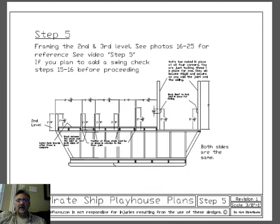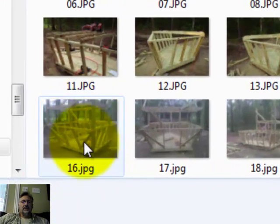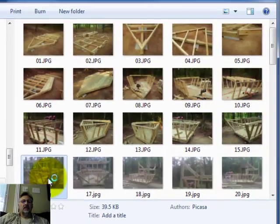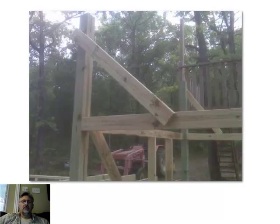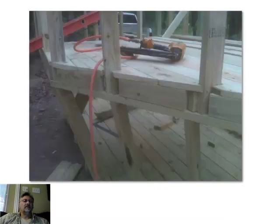I'm going to pause this and be right back. Okay, here are the photos — we're looking for photos 16 through 25. Let's open that photo up and take a look. This is photo 16, and let's just go through them. It's showing you the actual framework of this ship for step 25.